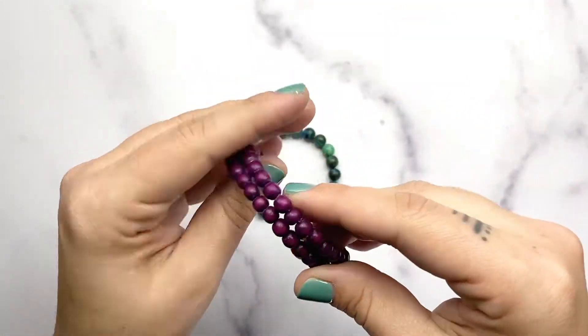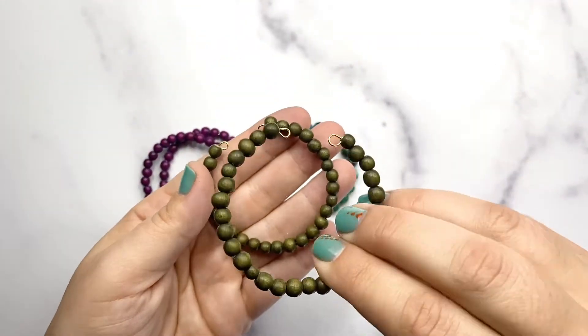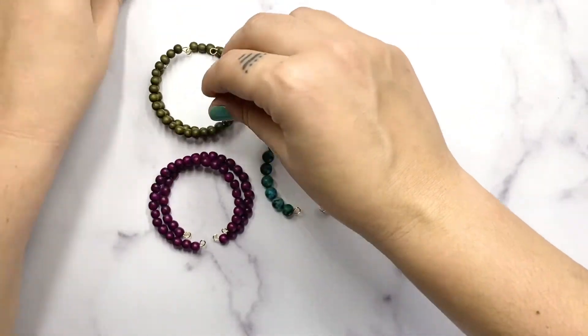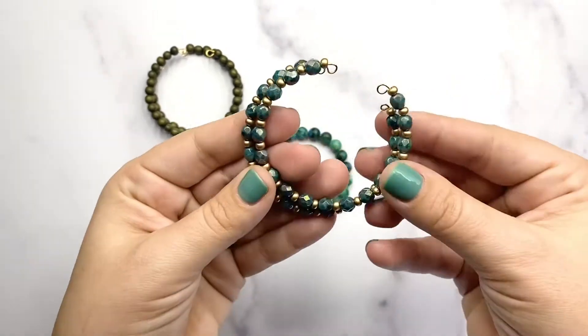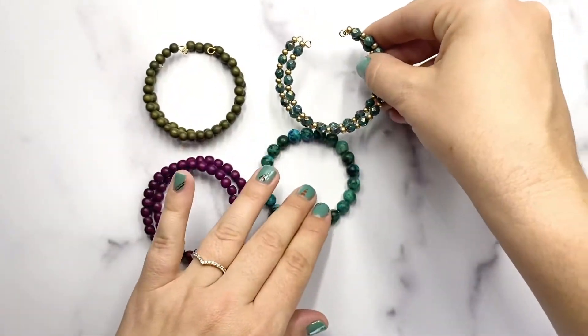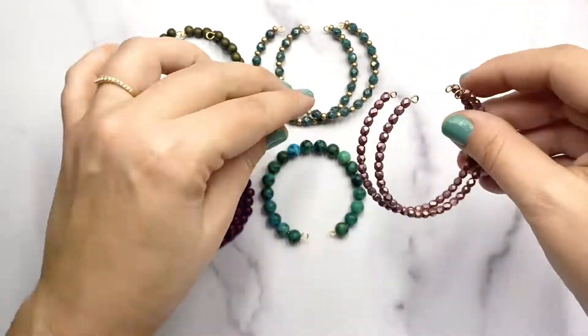I've strung up a set of magenta, a set of the jade wood, and a set of 6 millimeter fire polish. I also used a size 6 seed bead in between to give it a little extra texture, and I've strung up a set of the 4 millimeter fire polish beads.